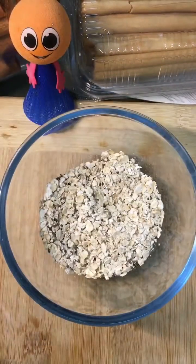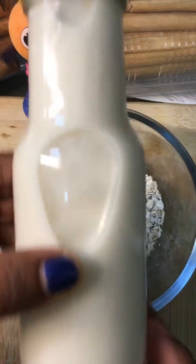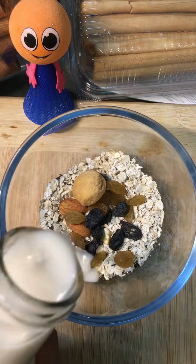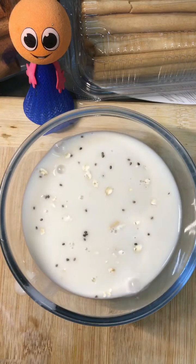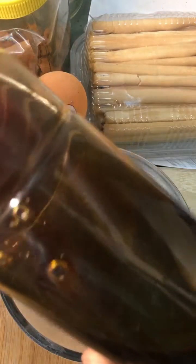Dry fruits are always very good for our health. Now I'm using oats milk — this is a vegan recipe, so I'm only using oats milk, no cow milk. Making oats milk is very easy: simply make a powder of the oats, add water, and strain the milk.